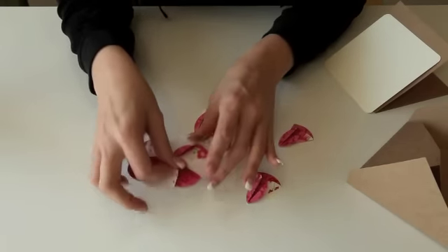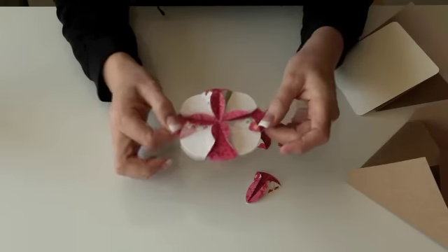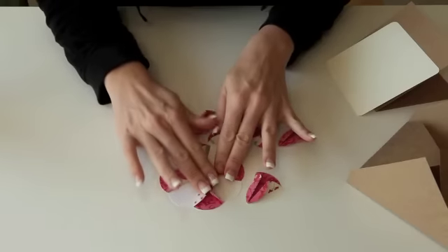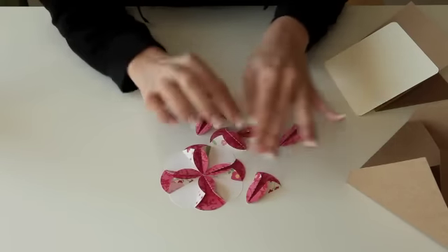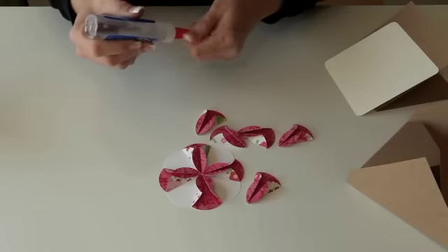I've included a little template that looks just like this for you to glue everything down. I've gone ahead and put four of them in place — the ones that are across from each other — and then I'm going to go ahead and put the next four in place.